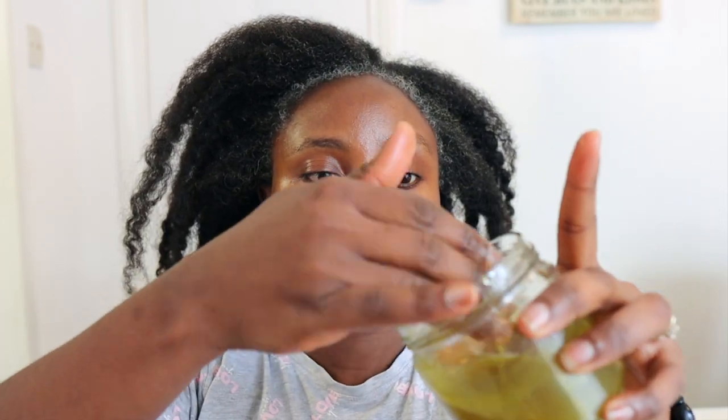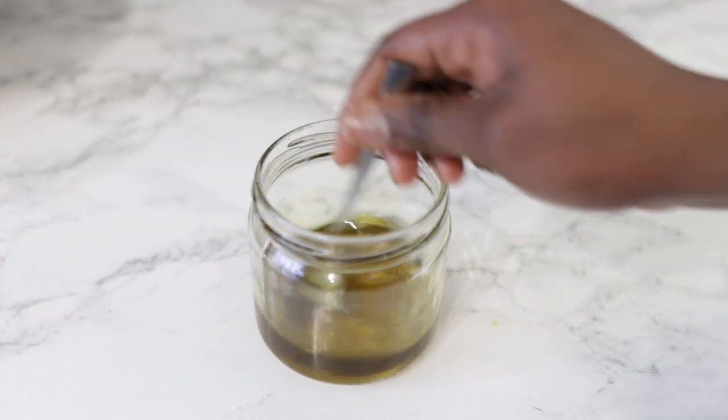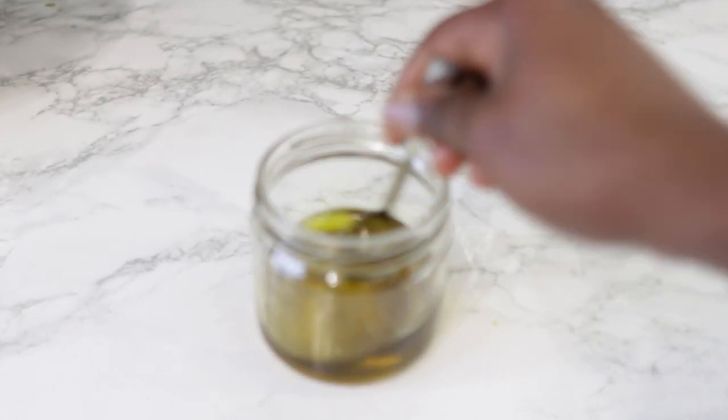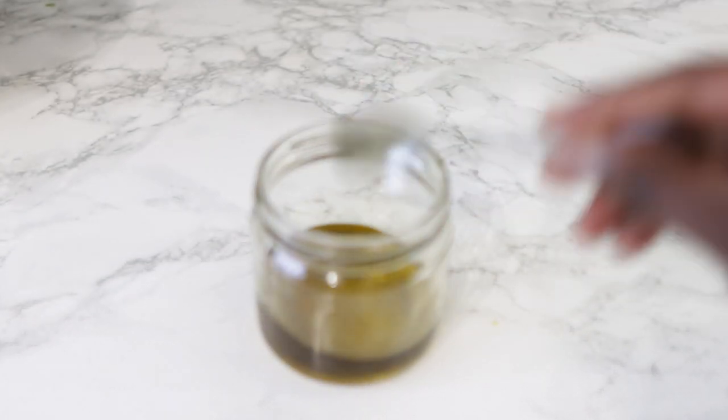Hey guys, it's your girl Vanessa here. Welcome back to another video. In today's video I'm going to share with you how you can use rosemary and vapor rub for crazy hair growth. You heard it right — vapor rub! If you're interested, definitely keep on watching and please watch till the end.